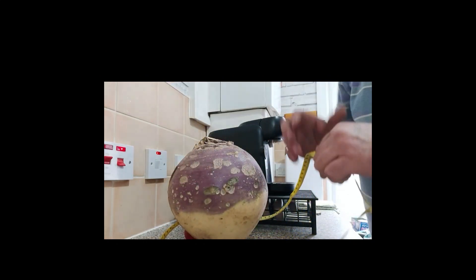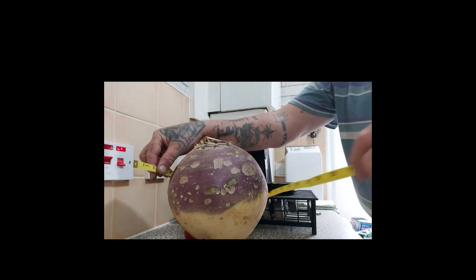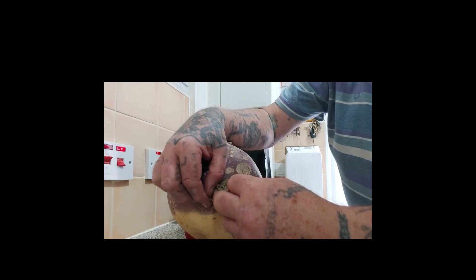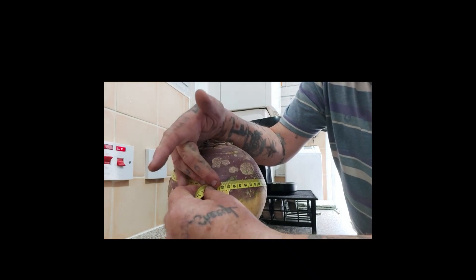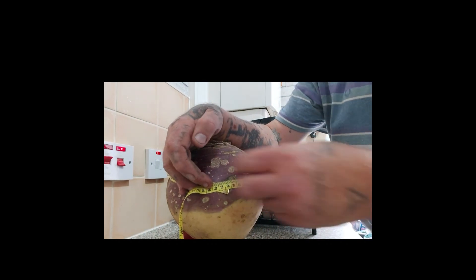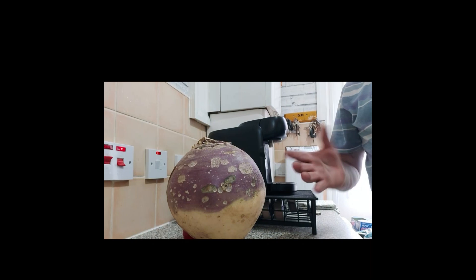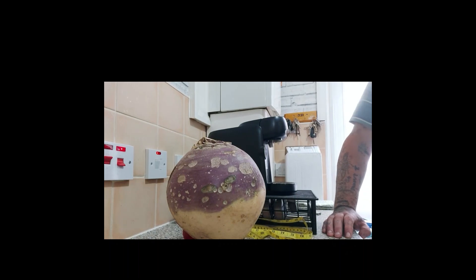I don't know what that equates to in centimetres, but I'll try and do it. In centimetres - 65, 65 centimetres. So as I say, quite a big swede by standard sweet sizes. It's nothing compared to the giant veg, but when you compare it to a standard sized swede, that is really, really big.